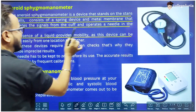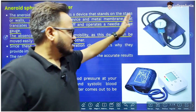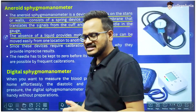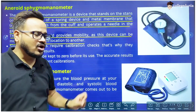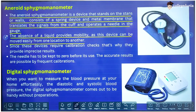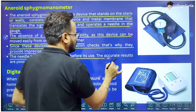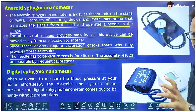The absence of liquid provides mobility, as this device can be moved easily from one location to another. One of the advantages of the aneroid manometer is that it is more portable compared to the mercury Sphygmomanometer because there is no liquid. Mercury is in liquid form, which makes the mercury Sphygmomanometer difficult to carry since the column can be damaged. However, since these devices require calibration checks, they can provide imprecise results. The needle must be kept at zero before use, and frequent calibration is required to get accurate results.